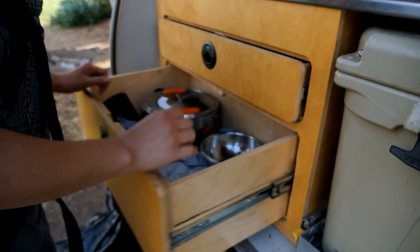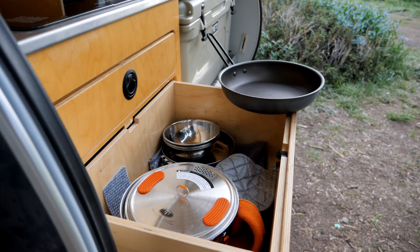The drawer below here has some metal plates, metal bowls, and these really nice pots for cooking — like a 10-inch pot and like an 8-inch pot, I would say.